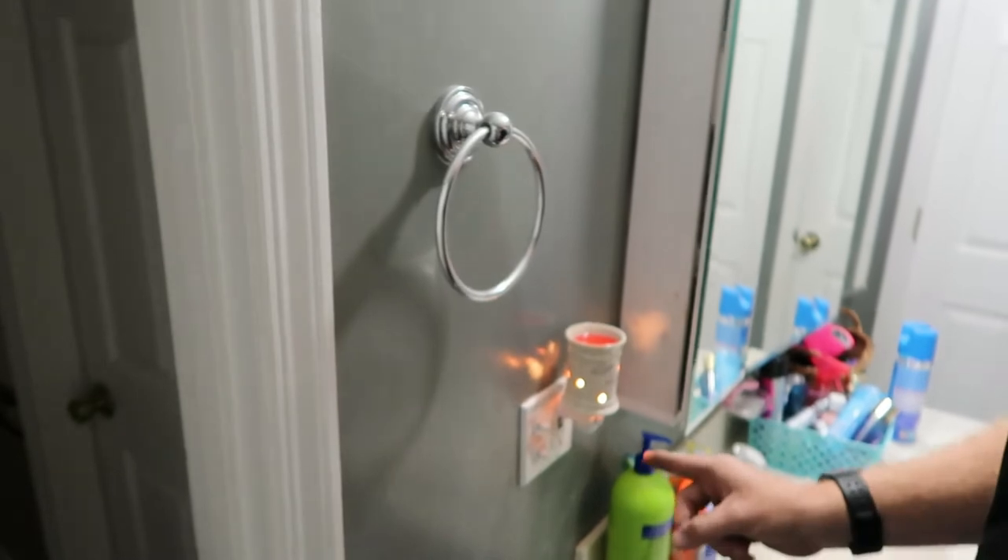What is up guys, welcome back to the bathroom — same bathroom we were in when we did the toilet, I'll link that down below. Today we're going to be replacing this light switch. Before we get started, if anybody hasn't subscribed yet, go ahead and hit that subscribe button for us. It helps us out a lot. Hit the like button if you like this video, and if you have any questions or comments, just leave them down below.